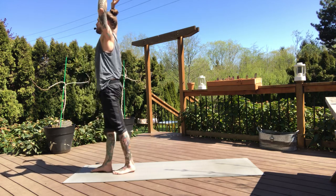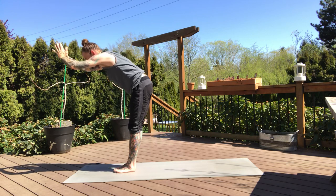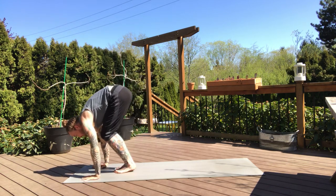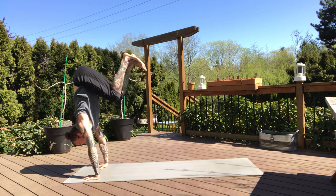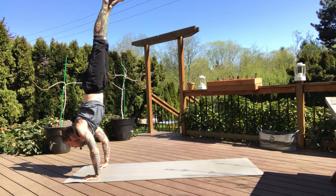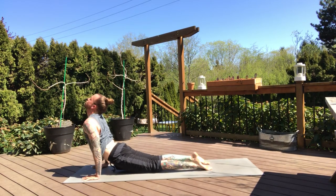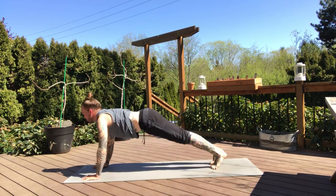And change — inhale, rise up, and exhale, fold. Halfway lift. Moving through your vinyasa, however you need to get back. Upward dog or low cobra — inhale. And downward dog on the exhale. Nice big breath in, exhale.